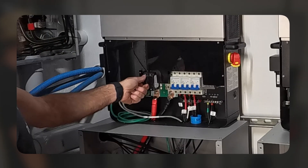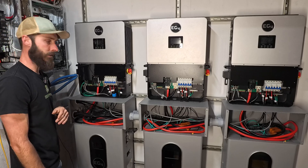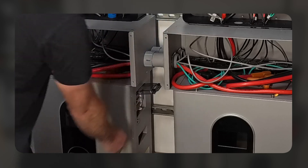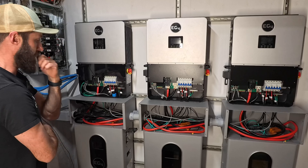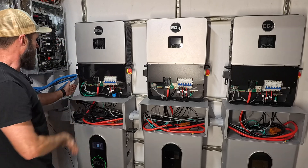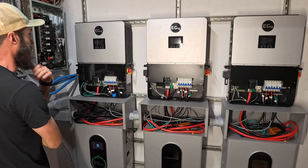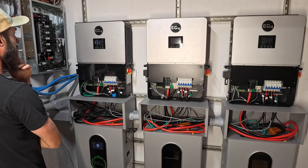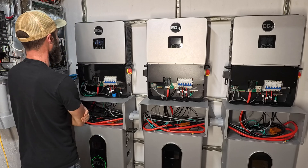I'm going to go ahead and turn on my breaker here — this is the battery breaker. Now I'm going to flip on the battery's internal breaker, and now I'm going to turn on the BMS. BMS just turned on. I've still got the EPS turned off. I'm going to power on the inverter. Inverter's on. We can see the batteries communicating.